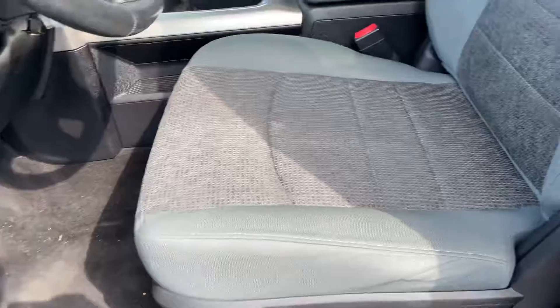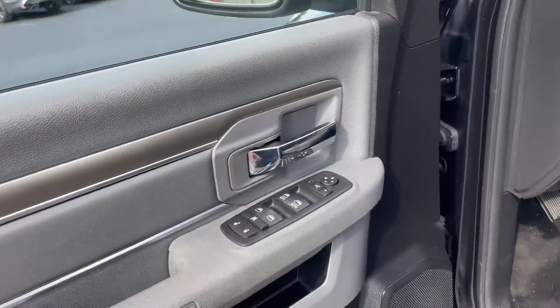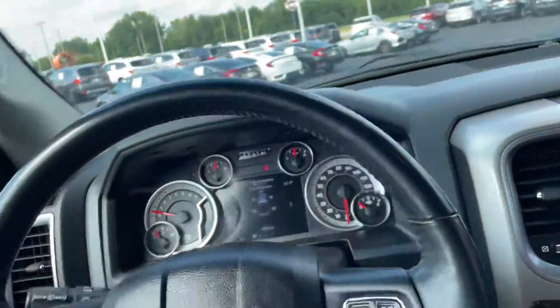On the inside we've got the diesel gray and black interior with the cloth seats that are very comfortable. Basic window controls over here as well as the gray accents inside of the door. Take a step inside and shut this door.